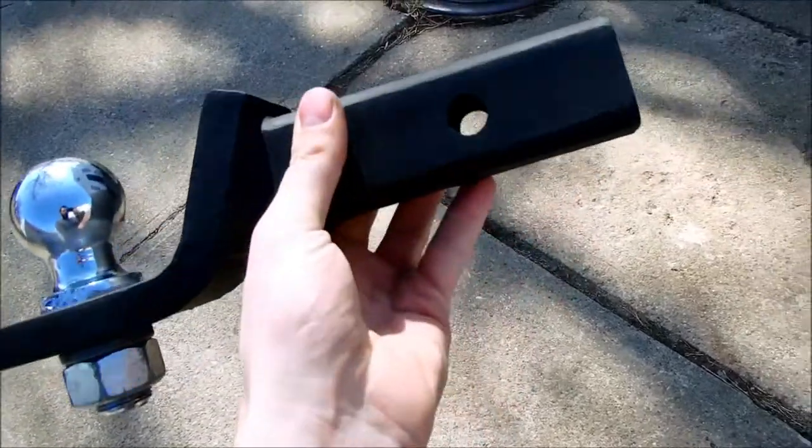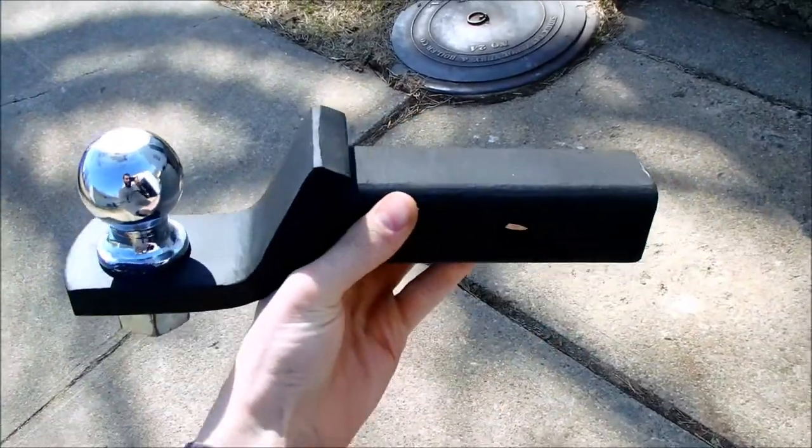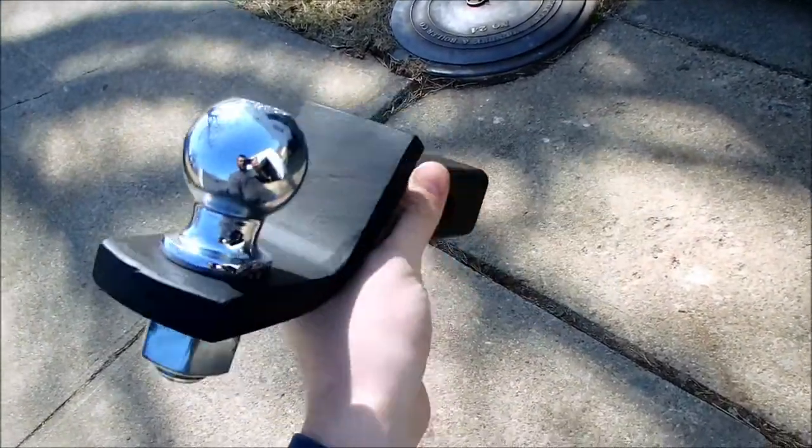All right, and there is our finished product all ready to put in the truck. Much better than that rusty piece of crap I had with the dinged up ball.